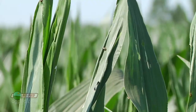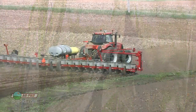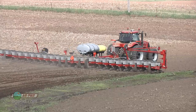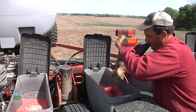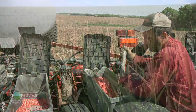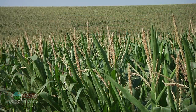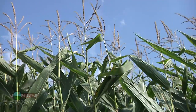If it's a rootworm problem, I had a rootworm problem last year on one of my fields. I had a single trait rootworm product and used some insecticide. This year I used a full rate of insecticide and Smart Stacks corn — multiple traits and insecticide — and I had zero issues, virtually zero corn rootworm beetles.